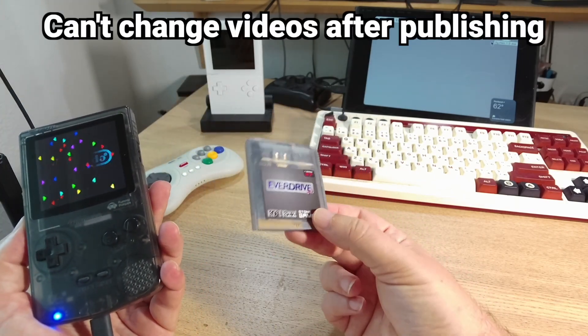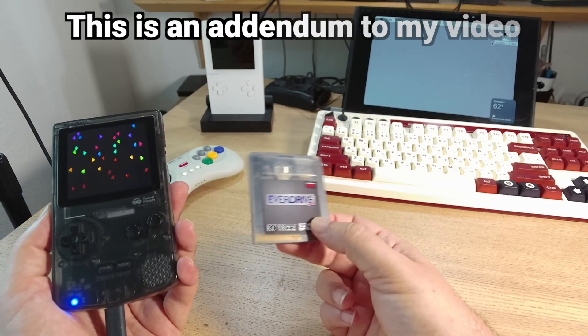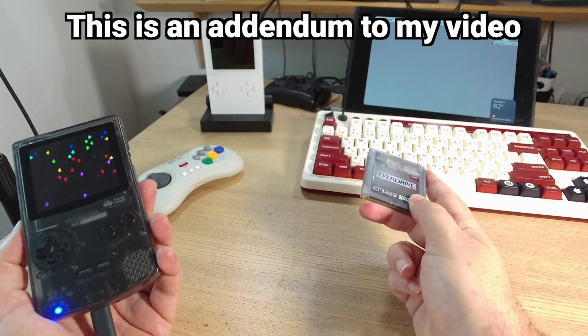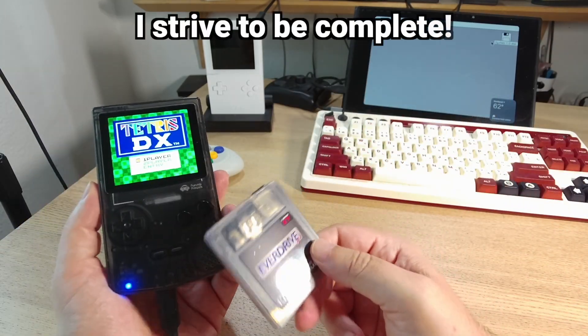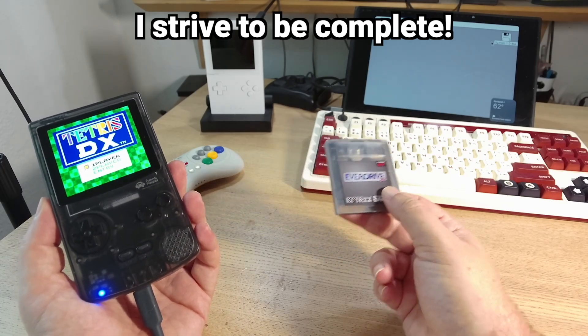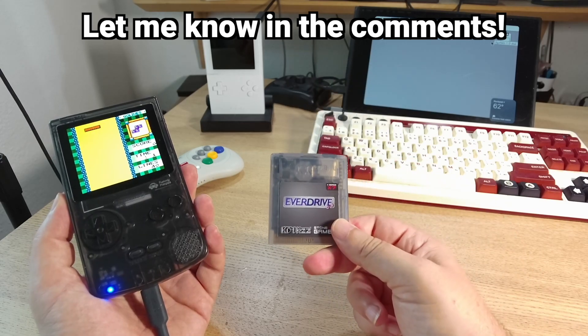Unfortunately, YouTube doesn't let you modify a video once you've already published it, so I will put this next to my previous existing battery video. I will link to it in the description and the comments as supplemental data. I strive for accuracy, but if I get things wrong, let me know about that down in the comments — that is what peer-reviewed science is all about.